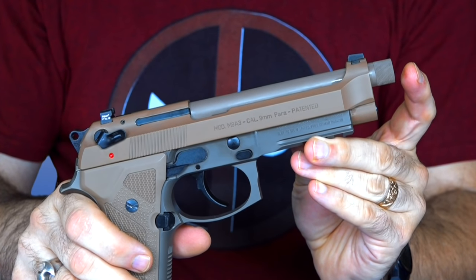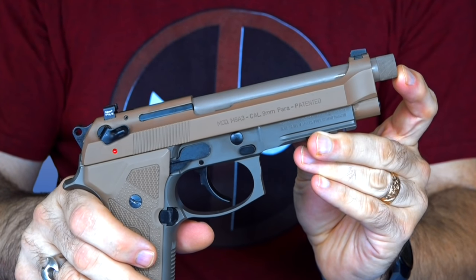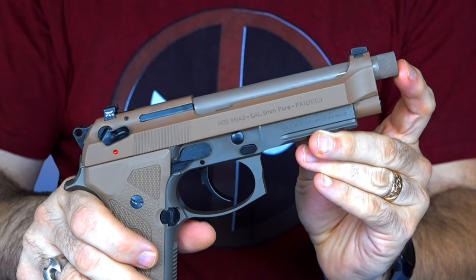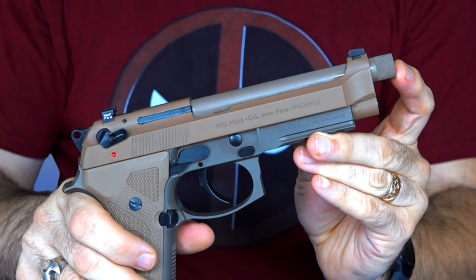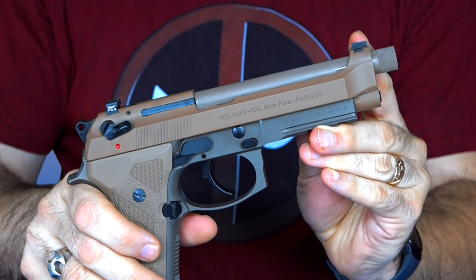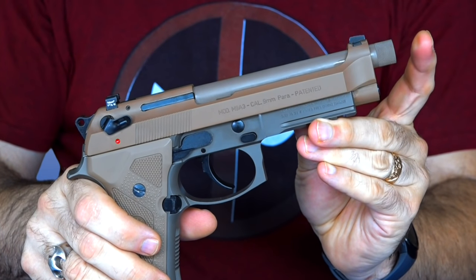Another big difference you'll notice right off the bat is it does come with a threaded barrel. I don't know of any other Berettas that come standard with a threaded barrel — this might be the first one. That's a nice option if you're going to put a can on it; it's already ready to go. It would need raised sights if you put a suppressor on it, but the barrel is ready to accept a can.